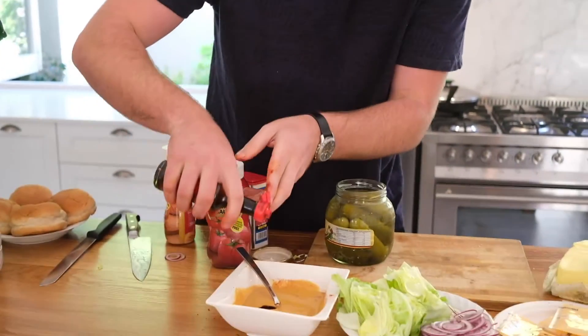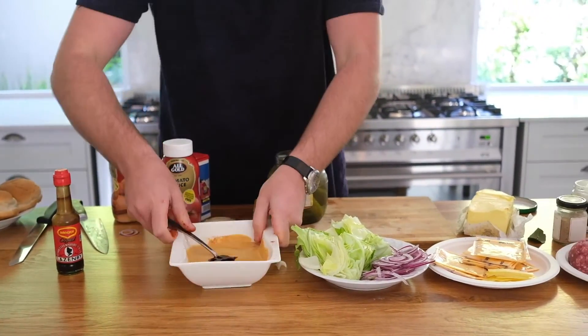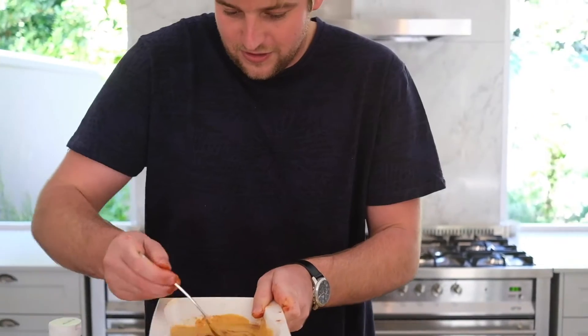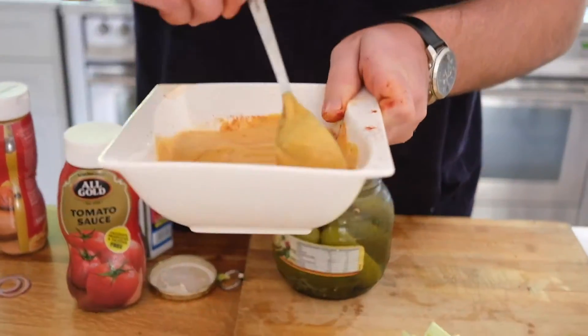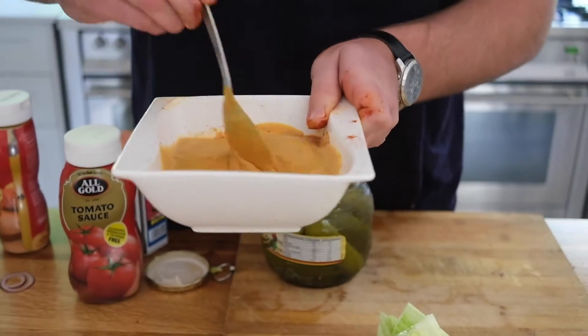Don't forget the Worcestershire sauce — I'll put about four or five drops in. And I knew it was missing just a little bit of salt, so add that too.